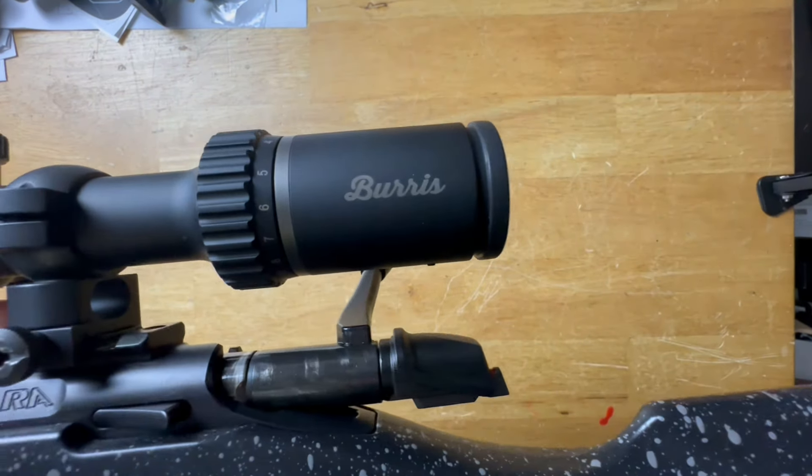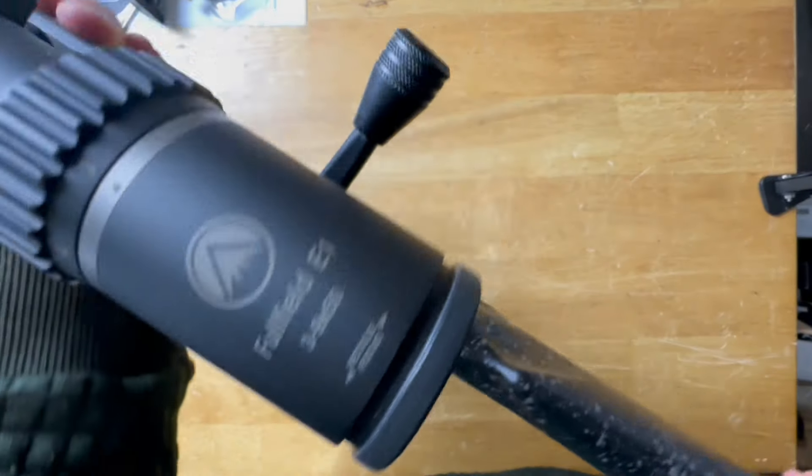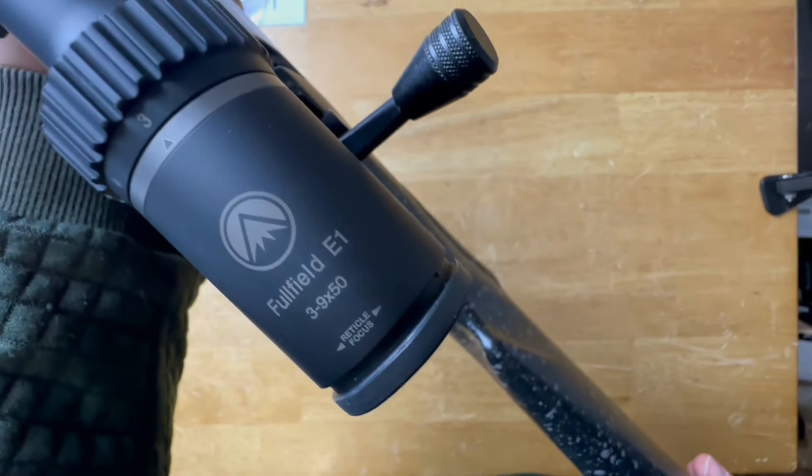What is going on ladies and gentlemen? Today we have a Burris low power variable optic to talk about. It is the Full Field E1 3-9x50. These are available at Natchez — you guys know by now Natchez is the biggest supporter of the Tiberius Gift channel.